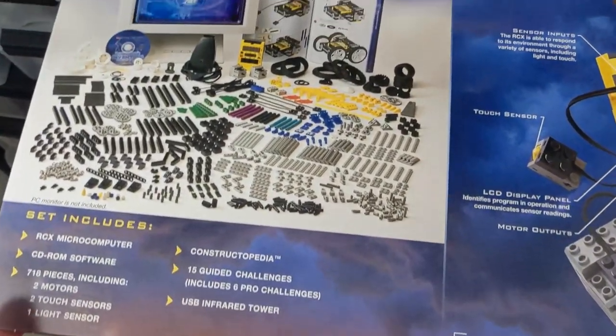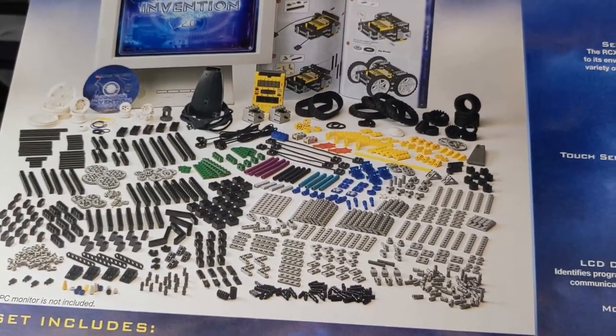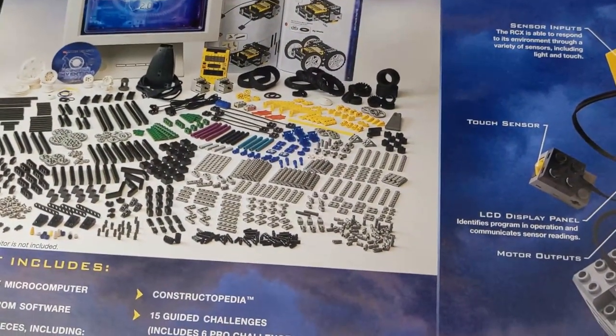I don't know if they ever actually implemented that, but it's a different frequency for the IR. And then this is all the pieces it came with — you get quite a variety of pieces and lots of different tires and treads. You've got some options: big wheels, small wheels.